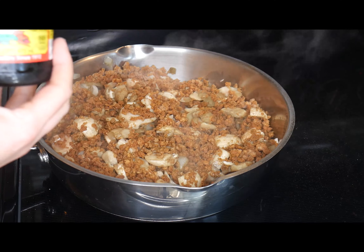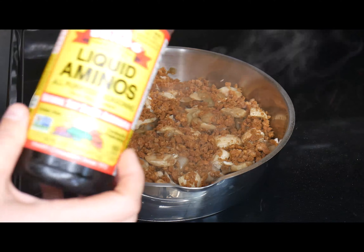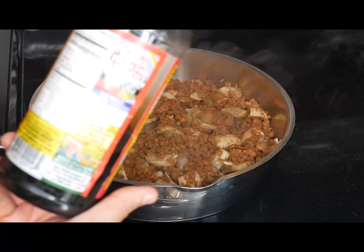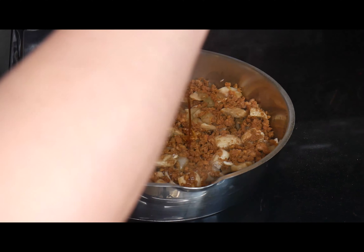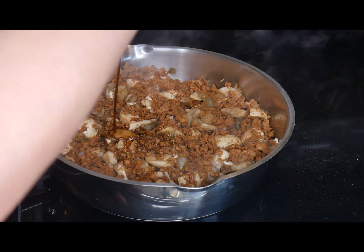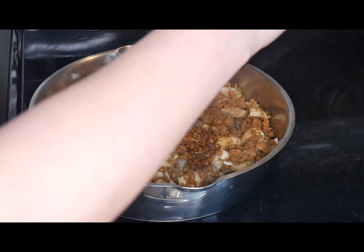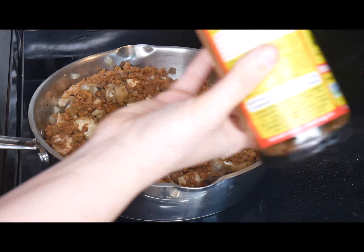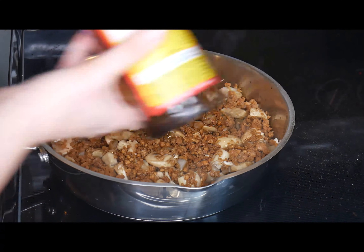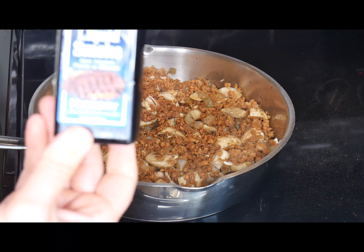The main thing I'm going to use is liquid aminos — it's a soy sauce alternative; you might be able to use soy sauce instead. Use a very generous amount; if I had to guess I'd say about half a cup. The next thing I use is a little bit of liquid smoke, probably about a half tablespoon to a tablespoon.